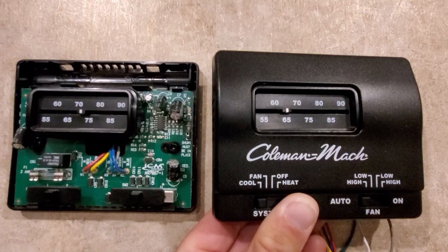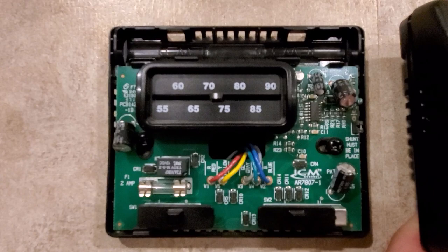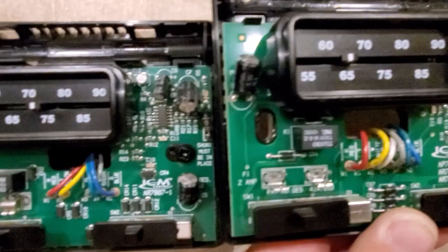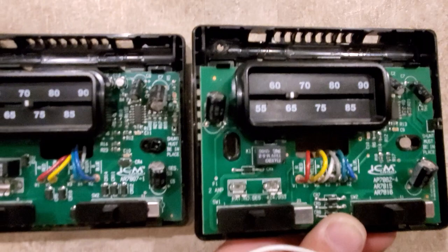Here is the one that has an additional switch on it that says heat — the Coleman Mach again. The only difference between this one and the other one is, number one, you have heat, which means you have one additional white wire. That is your call for heat. It still has your high-low fan, yellow for cooling, and red for your 12-volt positive.